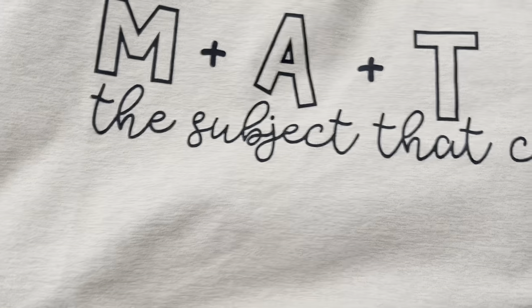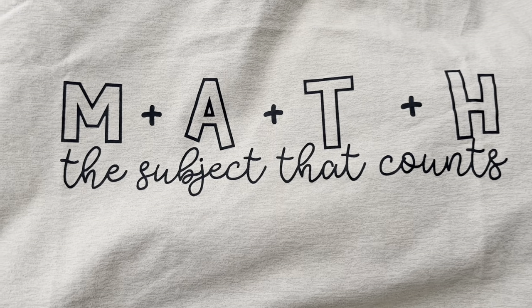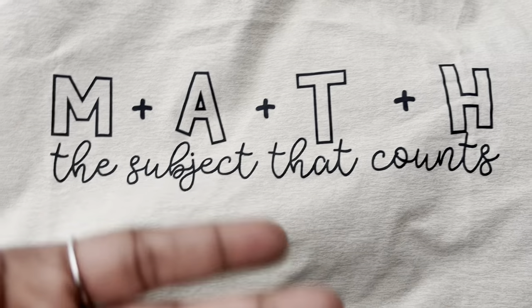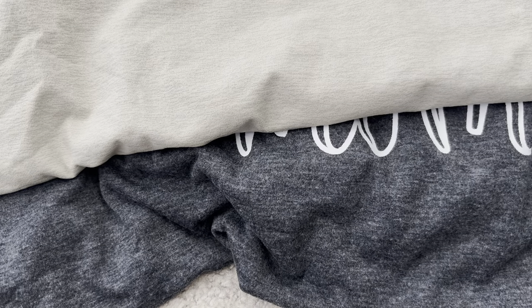The next t-shirt is for Christopher. His two favorite subjects in school are math and science — he loves science first, then math. This one says 'Math: the subject that counts.' I thought that was hilarious because math obviously has numbers and you do count, so it's like a double meaning. 'Math, the subject that counts' — get it? A little mom joke, I guess.